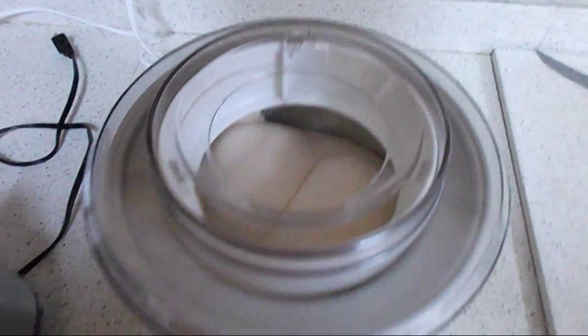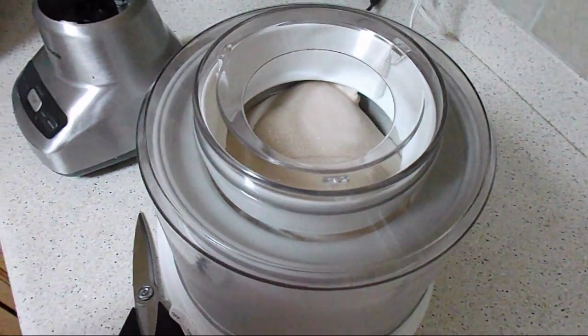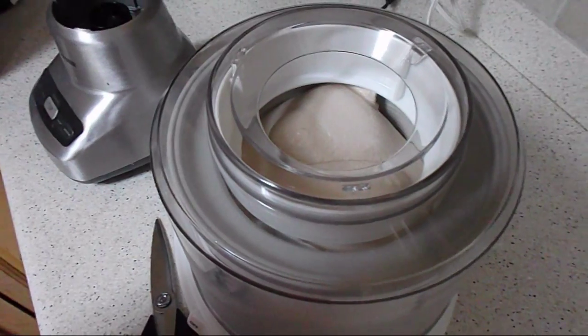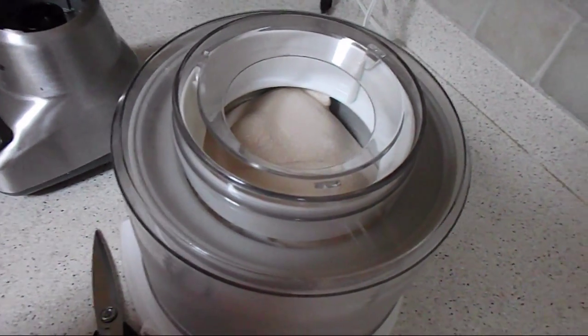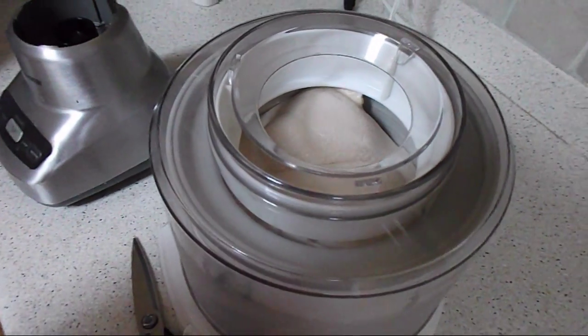Been about 10 minutes, and I hope you can see this, but it's starting to look like ice cream. Not done yet, but if after 10 minutes it doesn't start to look at least creamy, then something's wrong. If it's still liquid, yeah, something's going on.